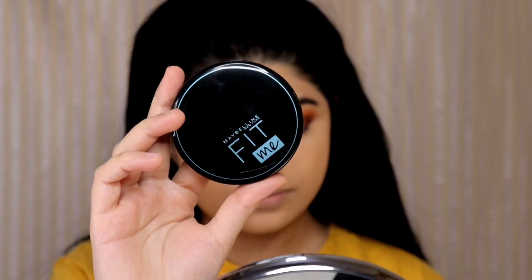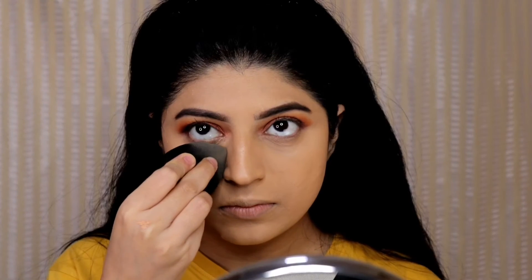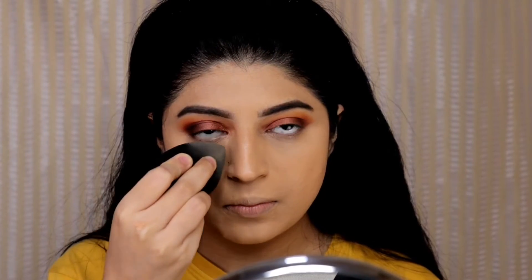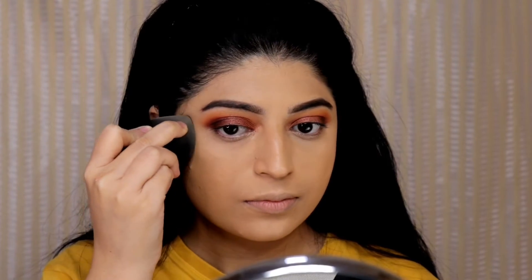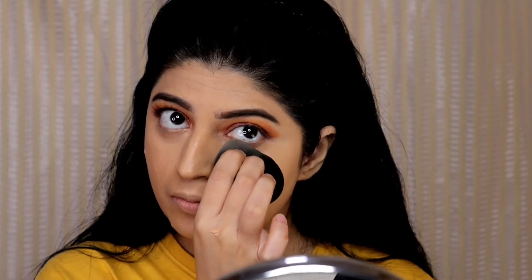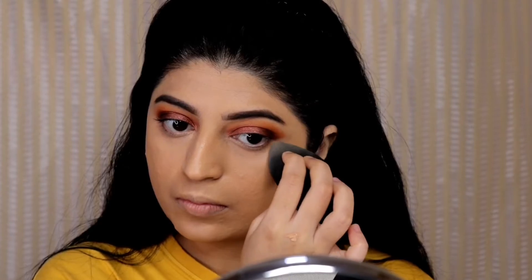Now to set my base in place I am using the Maybelline fit me compact powder. First I am going to set my under eye area using a damp beauty blender and for the rest of my face I will be using a powder brush.